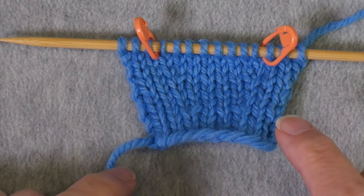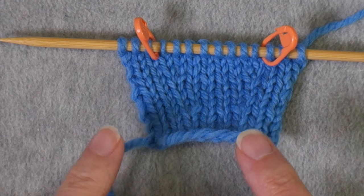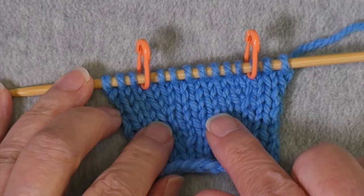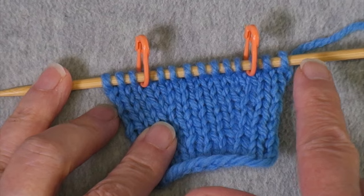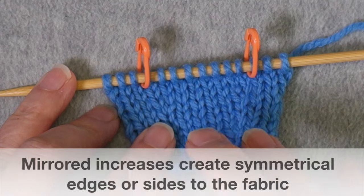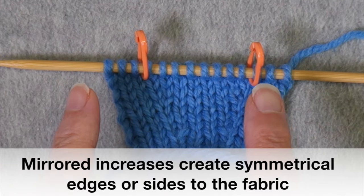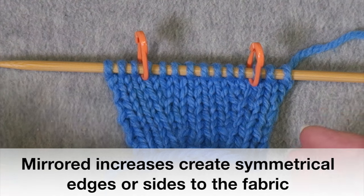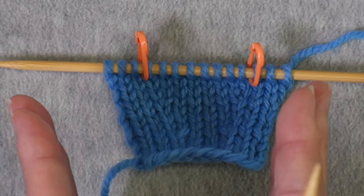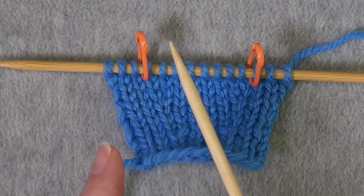There is a lifted right increase and a lifted left increase, and this is handy to know if you are in a situation where you need to do mirrored increases. If you just need to do a single increase or a bunch of increases only one time, it doesn't matter which one you use. But if you need mirrored increases — like with a sleeve or a neckline — then you need the right lifted increase and the left lifted increase.